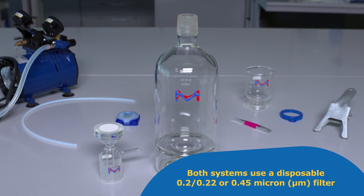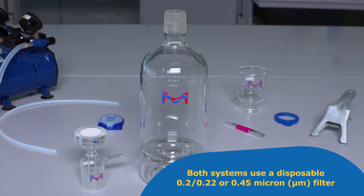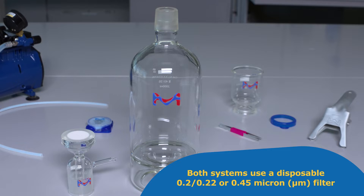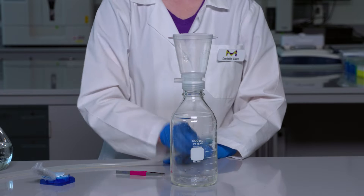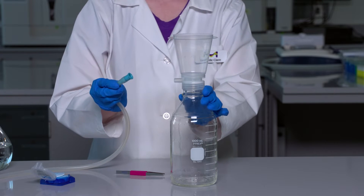Both systems use a disposable 0.22 or 0.45 micron filter to remove particles which can shorten column life. Vacuum filtration through these systems can also remove a large portion of dissolved gases from buffers, reducing the risk of air bubble interference with LC instrumentation.